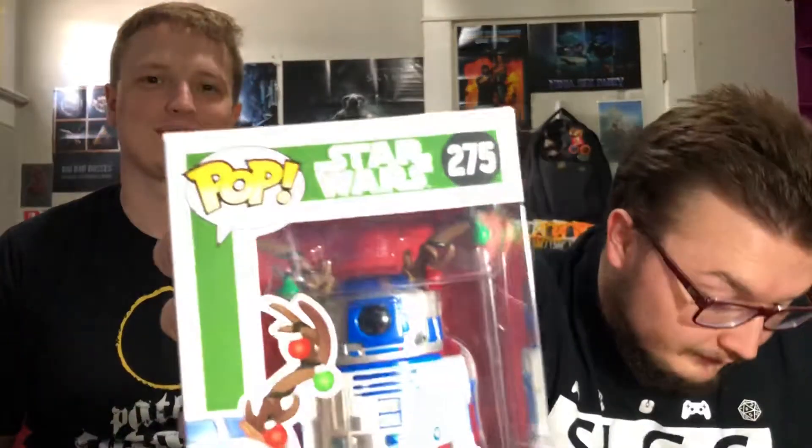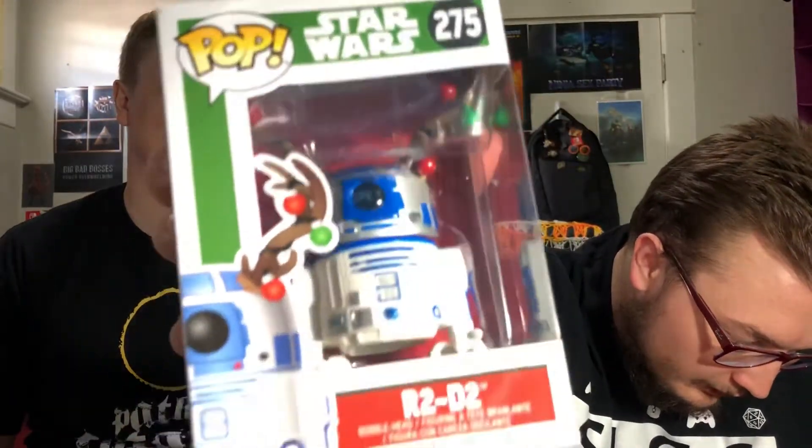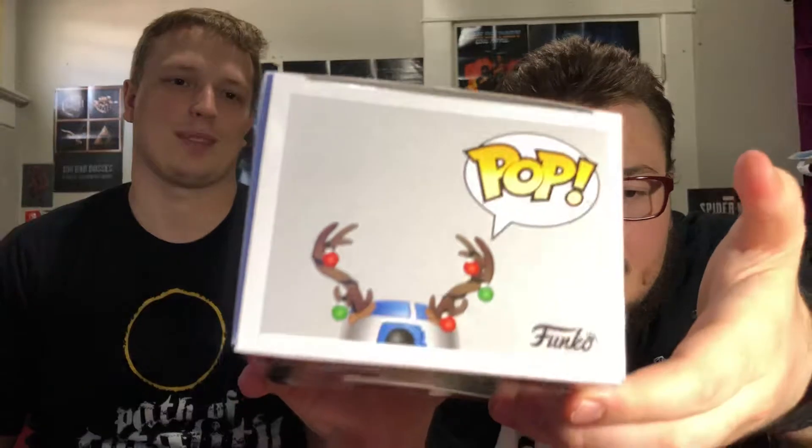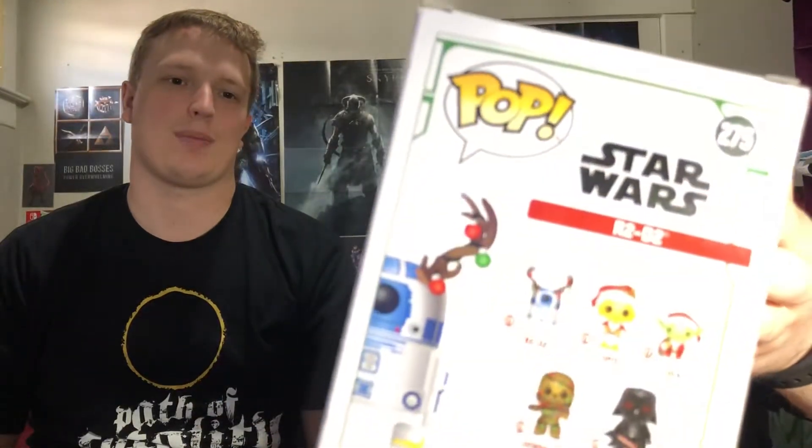First one, we've got R2-D2, Christmas version — the R2-D2 Reindeer Pop. The thing behind this Pop is when I started Pop collecting, I had quite the collection already, and I decided I would not collect Star Wars ones because I would get a little out of hand with them. But I have decided to make an exception specifically for the Christmas Pops.